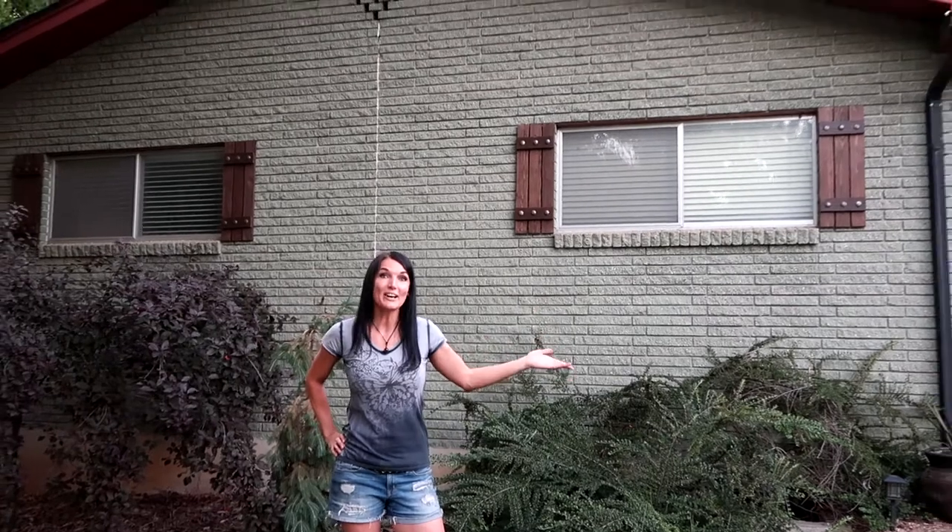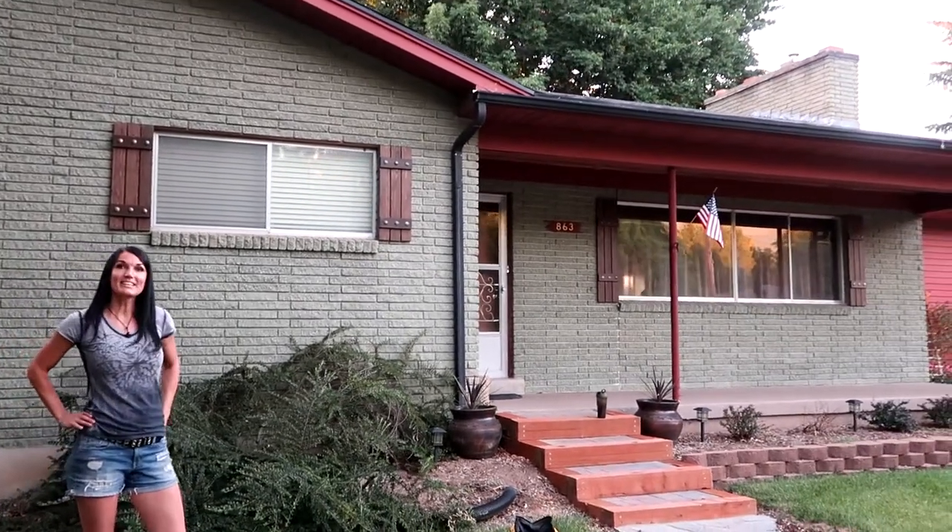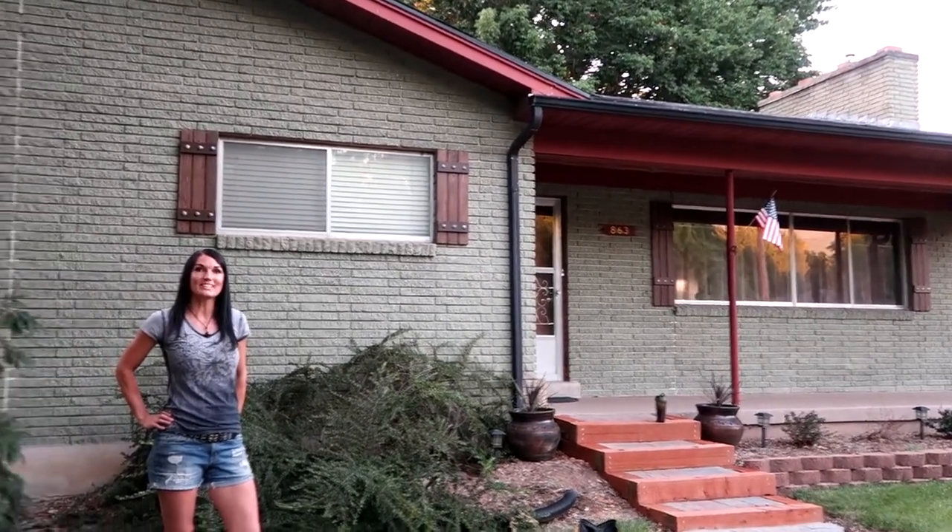We are all done with our project — this is so awesome! I love these shutters so much; I've wanted these up here for over a year now. Just look at them — they really add a lot to the front of this house and I think it gives it two thumbs up. We are done with the project, so remember: work hard, play hard — we'll see you on the next project!